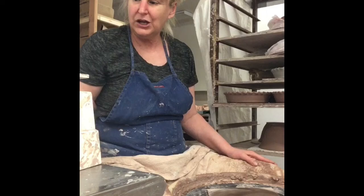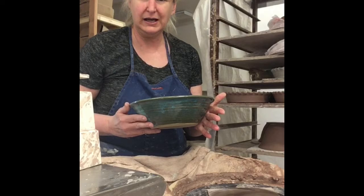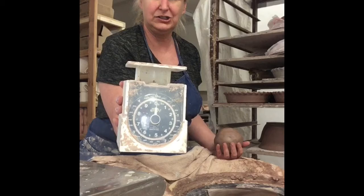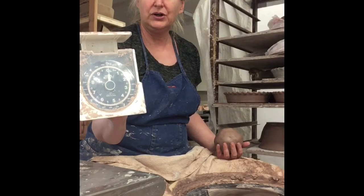So today we are going to do what I call my medium serving bowl. So this is what it looks like. And I throw this at two and a half pounds. Last time I mentioned my cheap little spring scale. So here it is — it's just a little scale that I bought at the grocery store. And it works perfect for me.